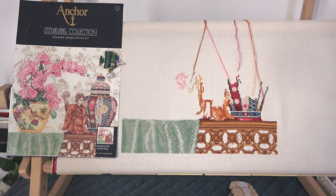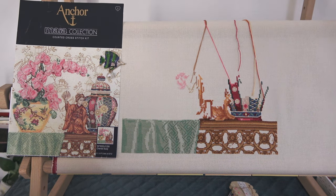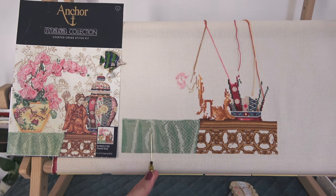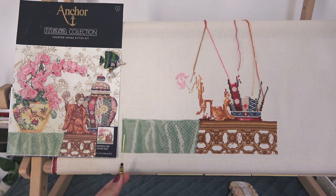Посмотрим, что здесь вышито. У меня была вышита вот эта часть и часть скатерти. За пару вечеров я довышивала скатерть, но здесь схема простая. Сейчас нужно делать бэкстич. Бэкстич здесь, конечно, непростой — это Ankor Maya. На скатерти он полегче, но тем не менее непростой.